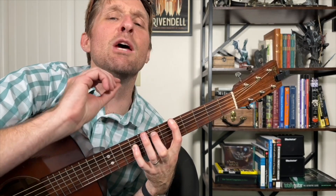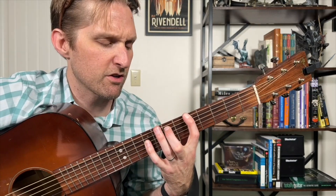Immediately after that last strum down, you're going to take this chord and slide it up two frets to our B sus two chord. So it goes up, down, up, down, slide. Don't strum when you slide — just slide all on its lonesome self.